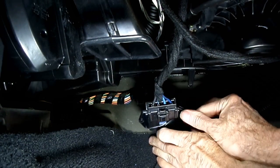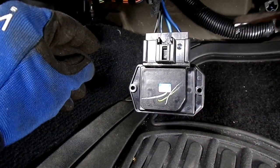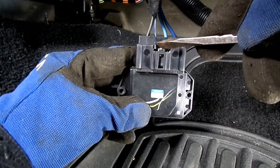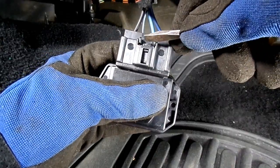There you go. Just to show you how brittle this lock is — I just pushed on it and it snapped off right there. I mean, come on, I didn't push on it that much.